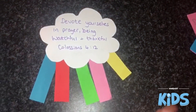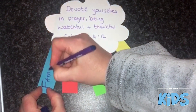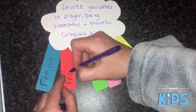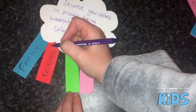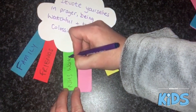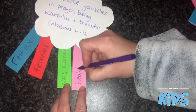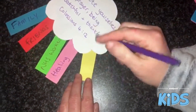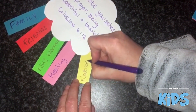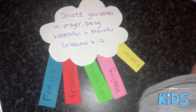Then we're going to put on the names of everyone that we're praying for — your family, your friends, NHS workers, for healing, and for the nation. You can put on anything that you want to pray about, including yourself.